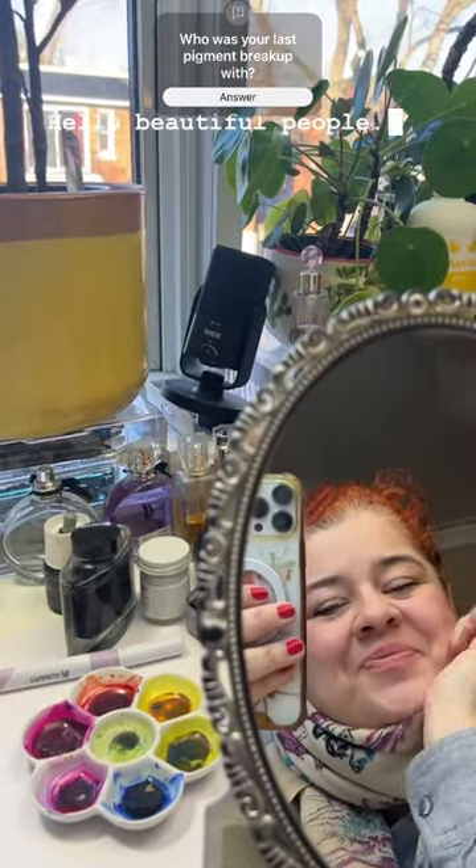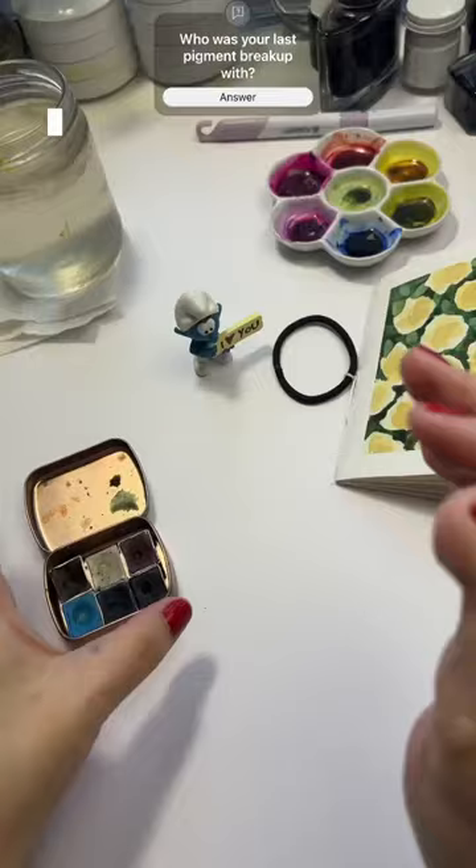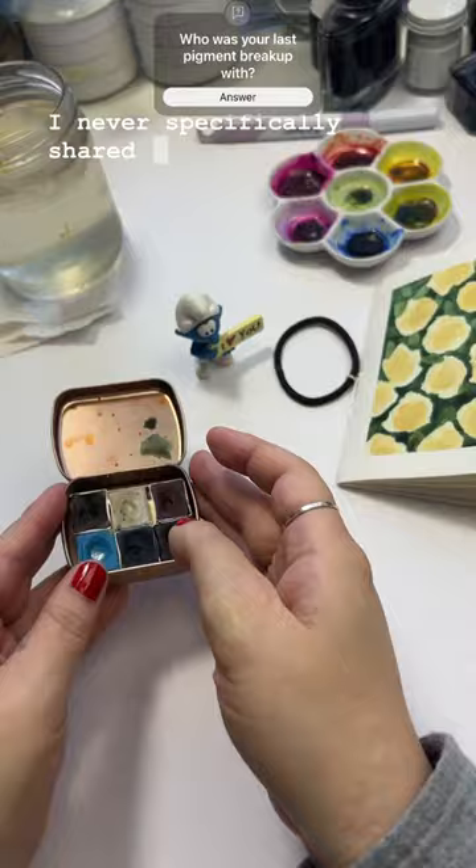Hello beautiful people, Gigi here. I wanted to update you on my mini palette. Somebody had a question about the colors I was using. I never specifically shared the colors that I use in this palette, in part because I was still on the fence.